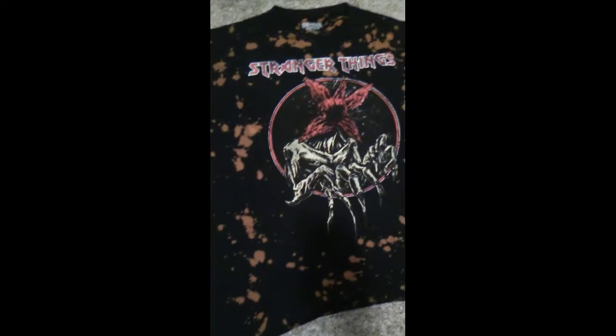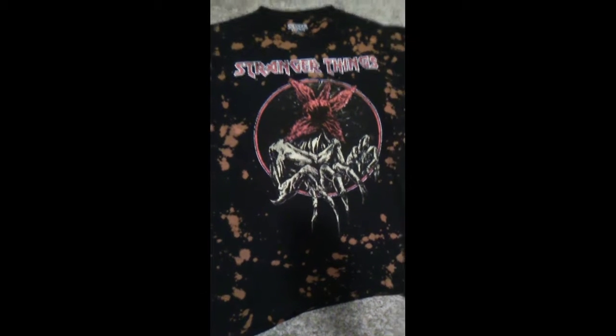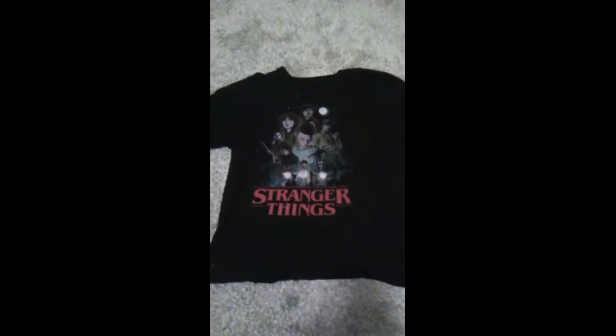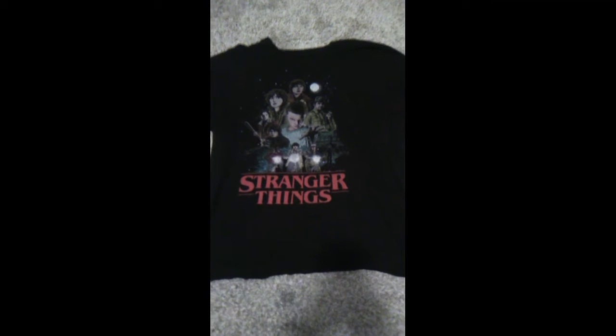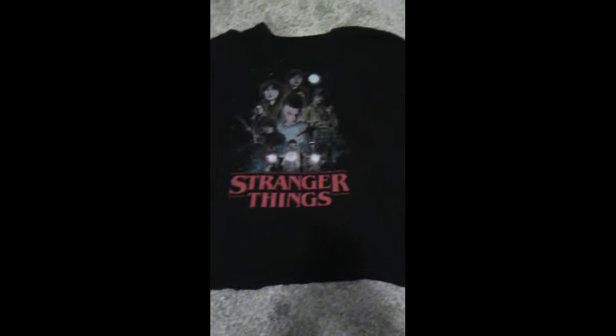If you want to get these, they are available at your local EB Games — they are so cool. I also have another Stranger Things shirt, let me get it out and show you. This is the shirt I usually wear when I do any of my Stranger Things reviews, along with my Dustin hat.